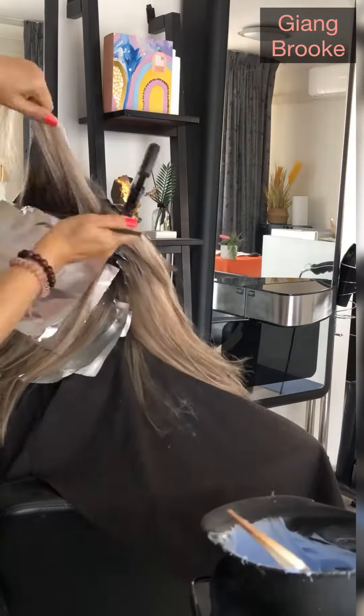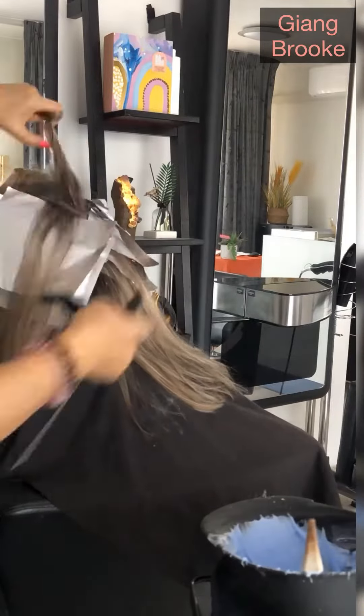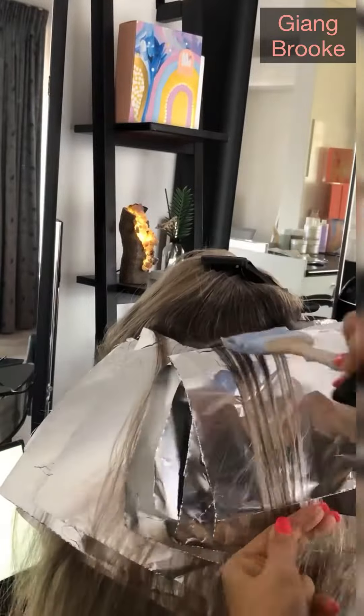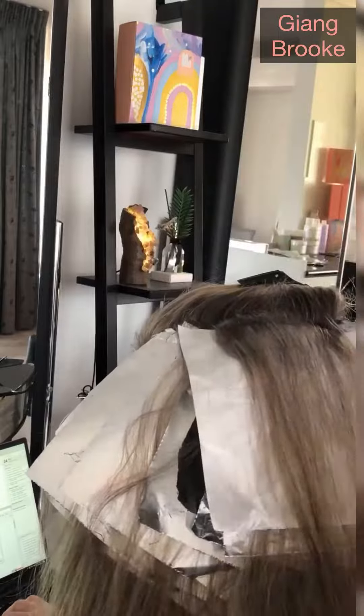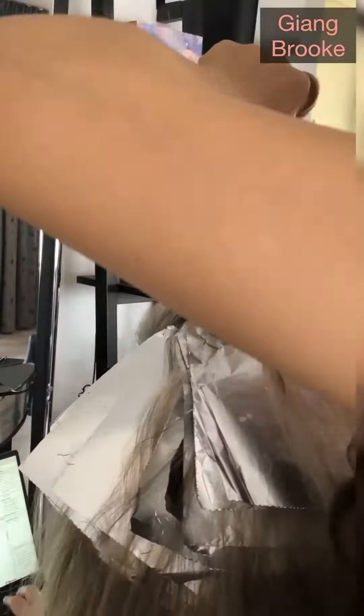I start on the back and I don't do a lot of foils on the back because it would take so long — she has really thick hair. So I don't do a lot on the back. On the top, you can see I do two tied-up sections: one I do slide and one I do weave.